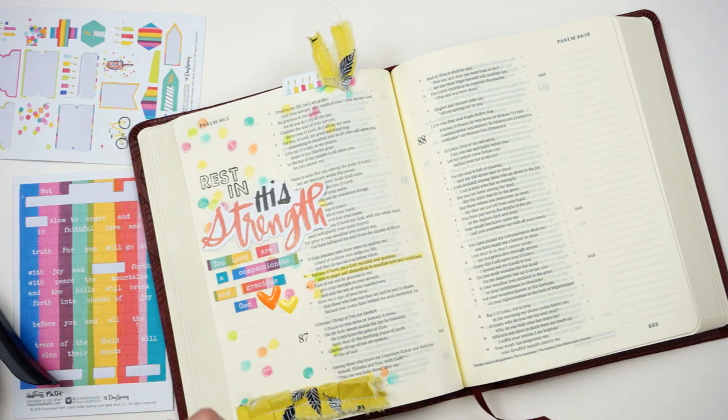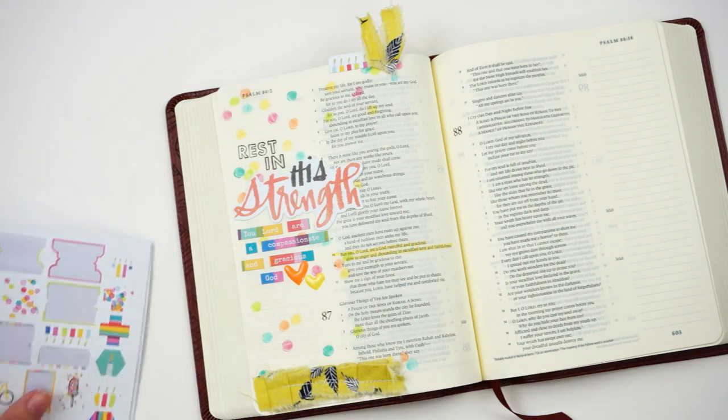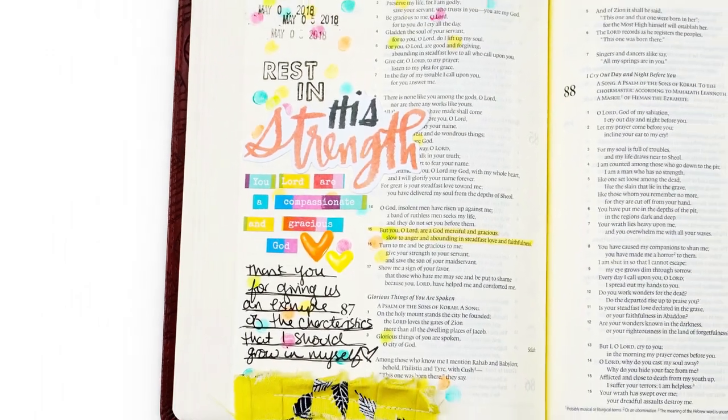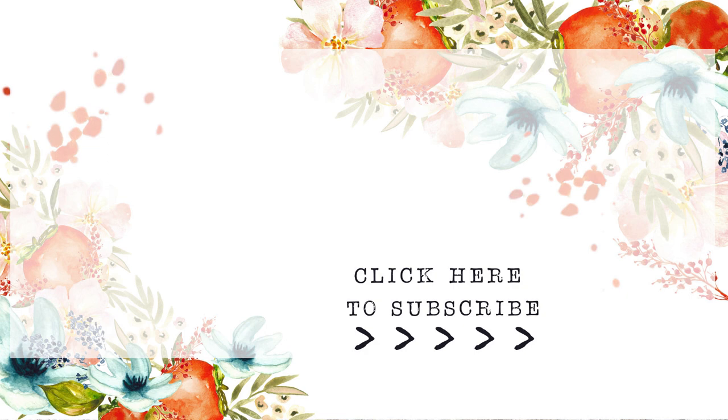I go ahead and highlight my verse — again, that's Psalm 86 verse 15. Then I went ahead and journaled out a short little prayer and some notes there, and that was it for my entry. I will do some more journaling in my mini book as we go along. If you have any questions or comments, be sure to leave those down below. Check out the links underneath the video as well as over on my blog for all the products used in today's video, and subscribe to my channel if you're not already subscribed. Until next time, thank you so much — bye-bye!